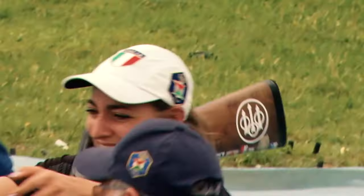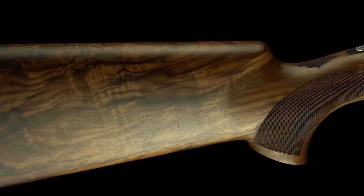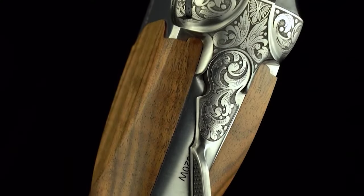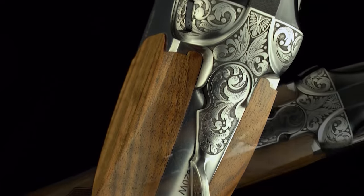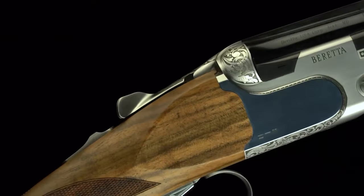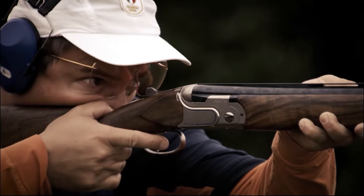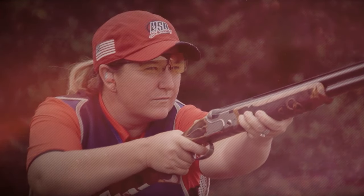With its comfortable weight, the Beretta Ultralight Deluxe is a joy to carry and handle during long hunting trips. The shotgun's balance and handling make it a favorite among hunters and shooters alike, allowing for quick and precise aiming. Overall, the Beretta Ultralight Deluxe is a testament to the finest Italian gun-making tradition, combining artistry with practicality. It's a shotgun that exudes elegance, performance, and versatility — an ideal companion for those who appreciate both beauty and functionality. Whether for sporting clay competitions or hunting expeditions, the Beretta Ultralight Deluxe stands out as a top-tier firearm in its class.